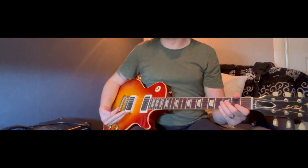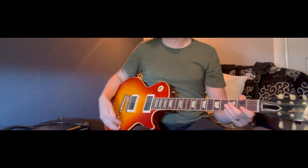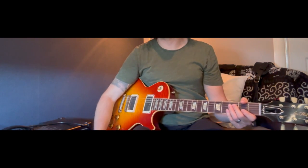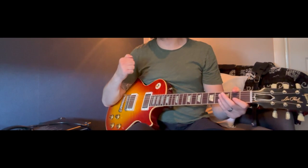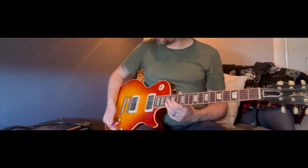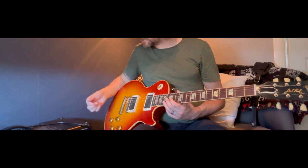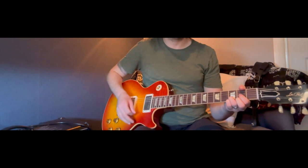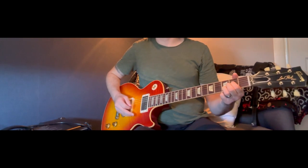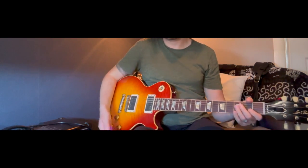Just on the one pickup — the higher output, brighter bridge pickup — you can see that just changing these two knobs there's quite a bit going on if you want it to be. This is before any effects, before putting a boost on, before putting an overdrive pedal on, with no volume pedal. This is all just using the knobs. At volume around 2 and tone at about 7, it's again quite clean and nice.